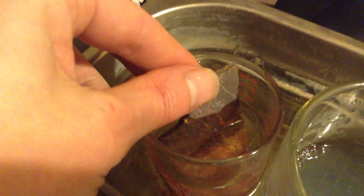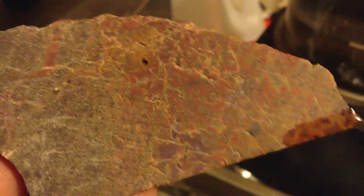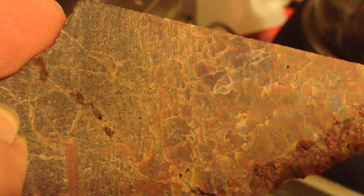This is the whole point of treatment — it's going to make these fractures disappear. You can see all the fractures that came up. This piece is full of them. The acetone cleans everything up and makes it so the epoxy resin will stick in further.